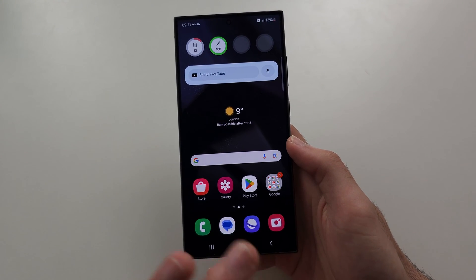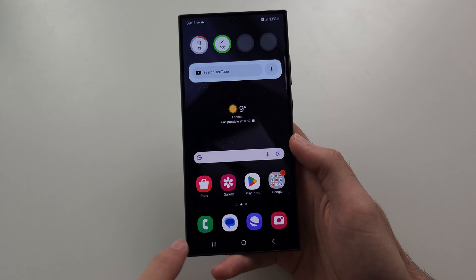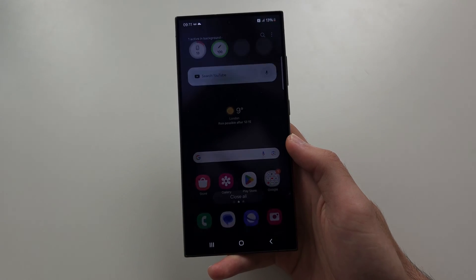Your S24 Ultra is lagging, it's running slow. So the first solution is we're going to enter multitasking, and we'll just close all the apps.